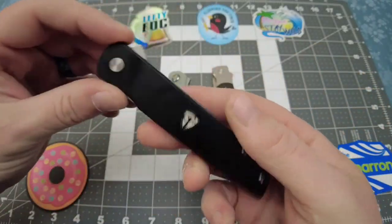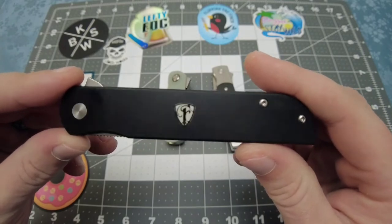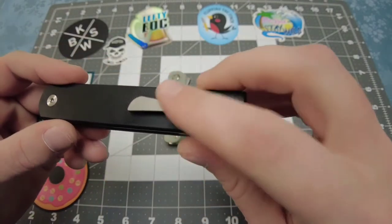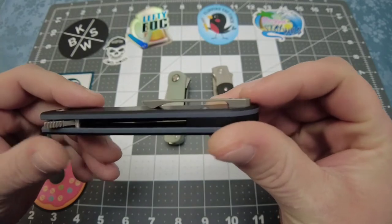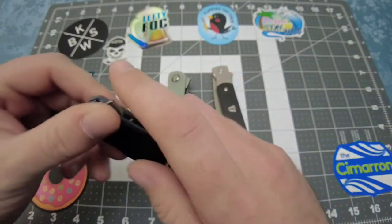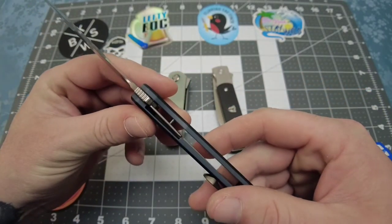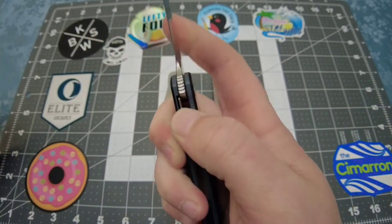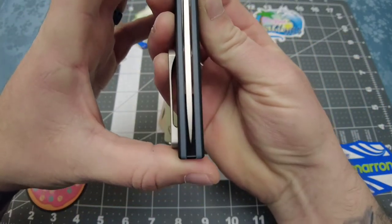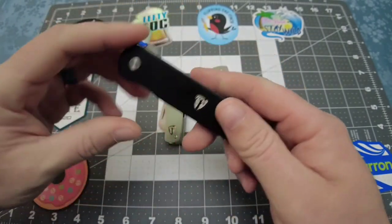It is drop-shutty. This is smooth G10. Some people say they're not a big fan of the smooth G10 because they think it's a little slick, but I actually like it because with this titanium milled pocket clip it makes transitioning in and out of the pocket really easy. And it flips like a dream — this thing is awesome. It is a liner lock, disengages very easily, and it is drop-shutty. Blade centering is pretty much dead on. Just great fit and finish overall.